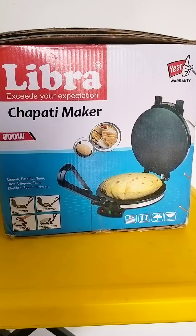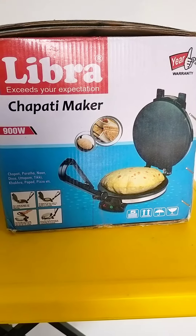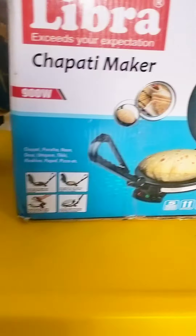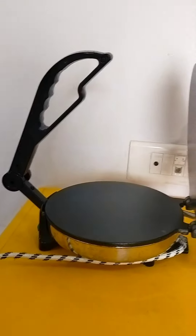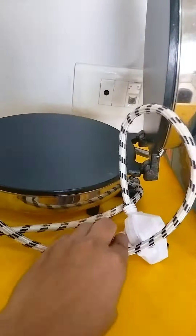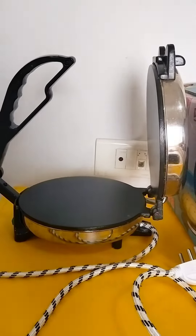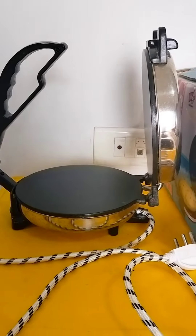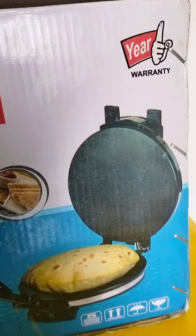Hello friends, welcome to my channel! Today we will check out the Libra chapati maker. I bought this chapati maker six months ago and it comes with a one-year warranty.